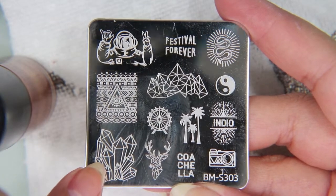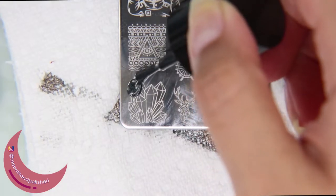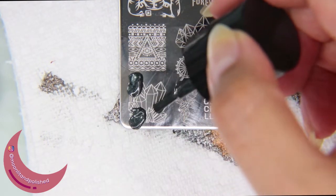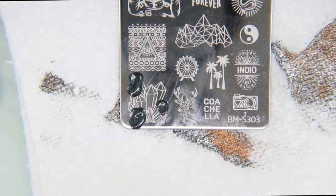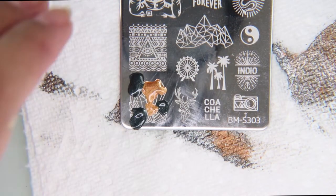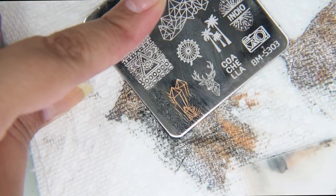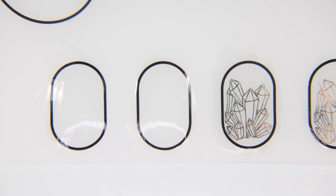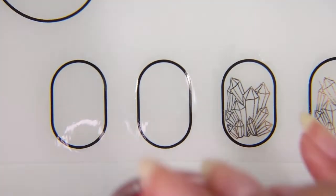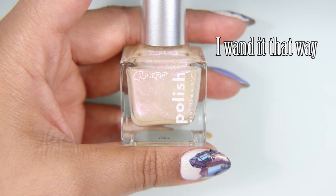After letting that dry for about 10 minutes, I'm going to pick up this stamp here, which is a sort of crystal design, and I'm going to pick it up with Mirror Mirror and Spiced Orange by Maniology. I'm going to go ahead and just dab it on in different places to kind of randomize the copper and black shimmer together. After having let that polish dry for 10 minutes, it still has a little bit of stick to it, which is perfect for letting down the stamp design.